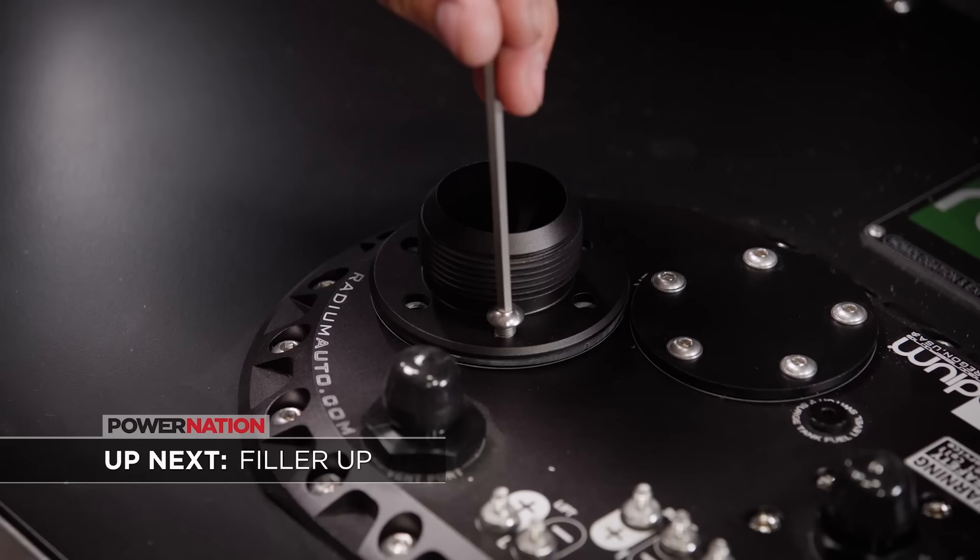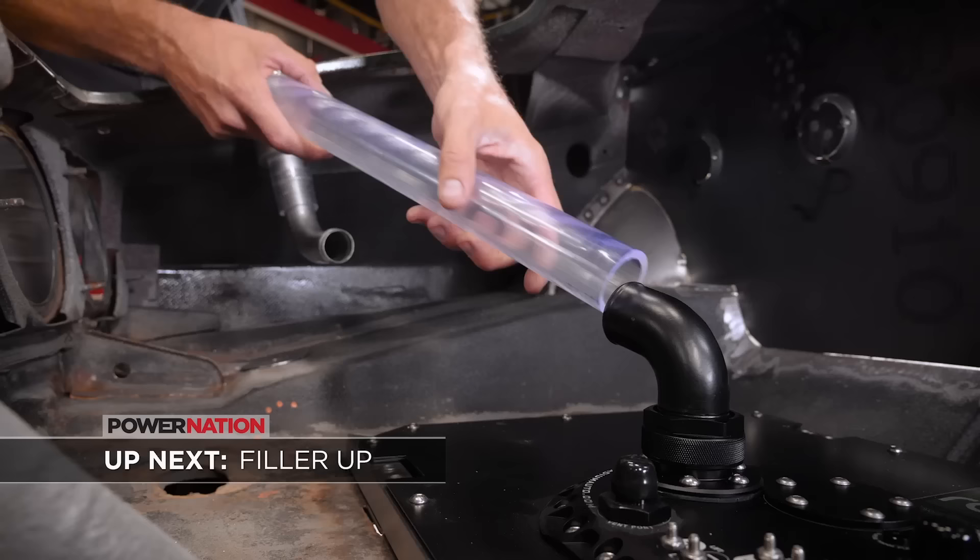Up next, we'll show you a few tips on what to look for when installing the fuel system for your race car.